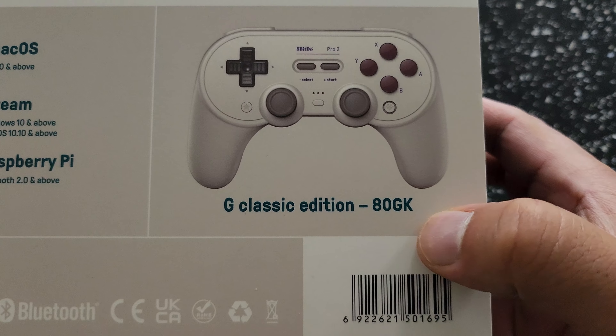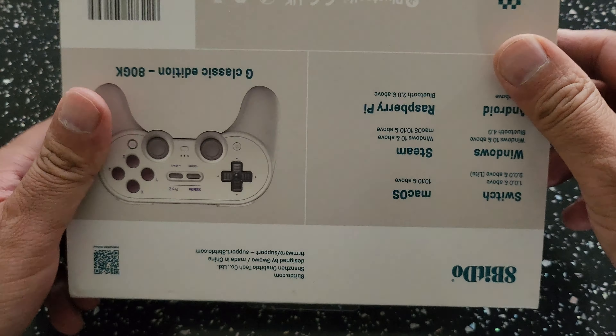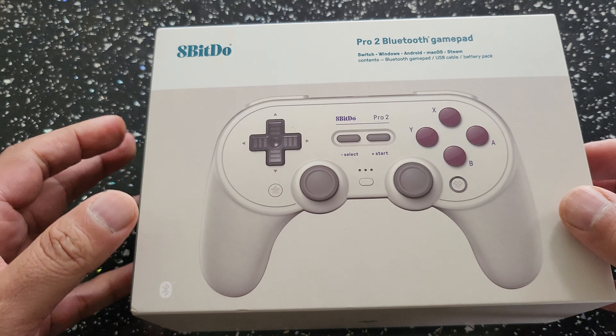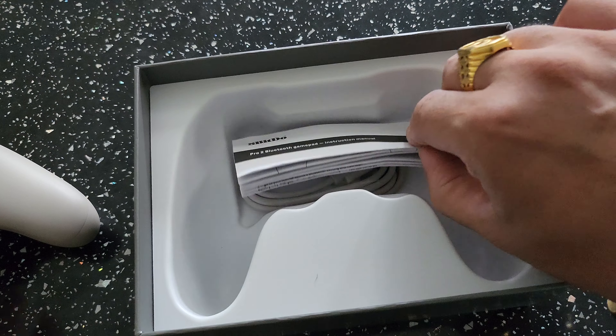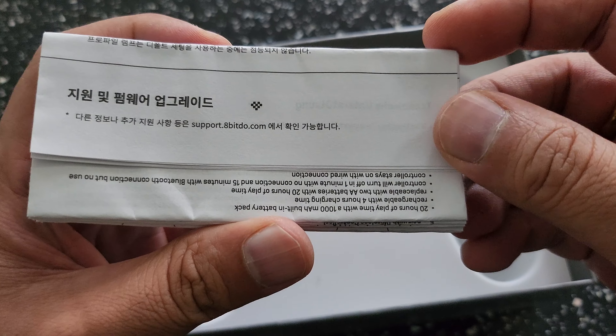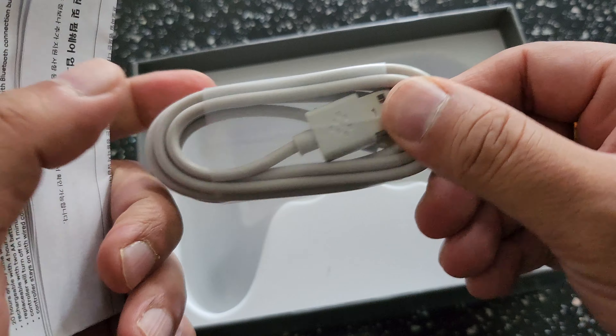It's the G Classic Edition ATGK, which is the model. The box is quite nice, nothing too special. I just wanted to quickly unbox this — I'll be putting a link in the description where you can buy it at a discount. What you simply get in the box is the manual from 8Bitdo and the Type-C cable.